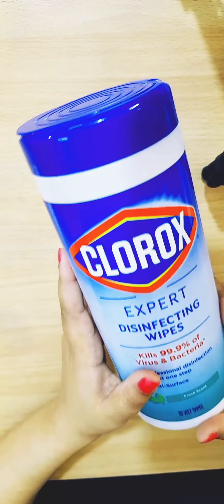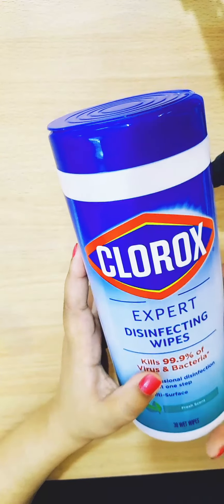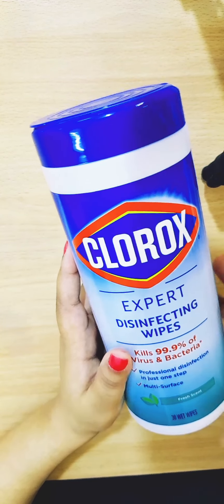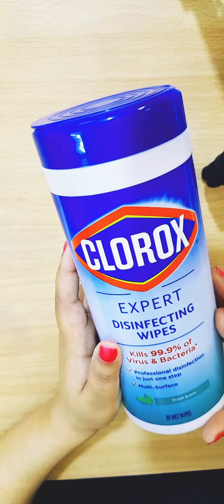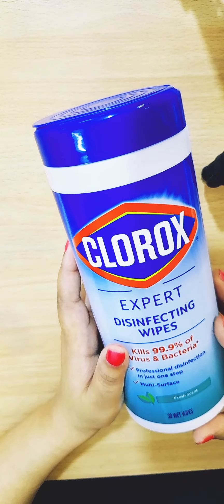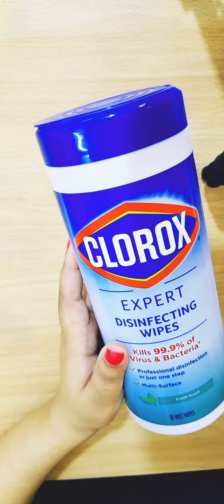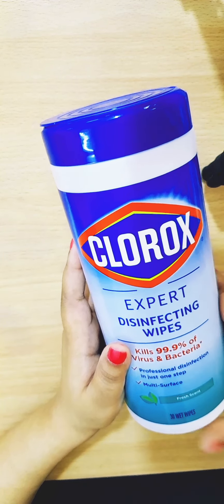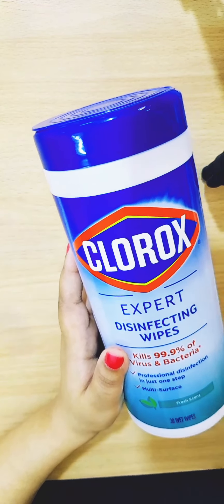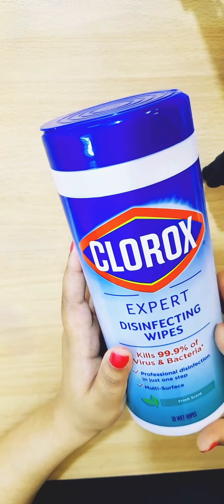We all are using bathrooms — public bathrooms or bathrooms shared by others in a workplace. The COVID-19 virus is also spread through the use of shared bathrooms, so in order to keep yourself safe, you need to have a disinfecting wipe.